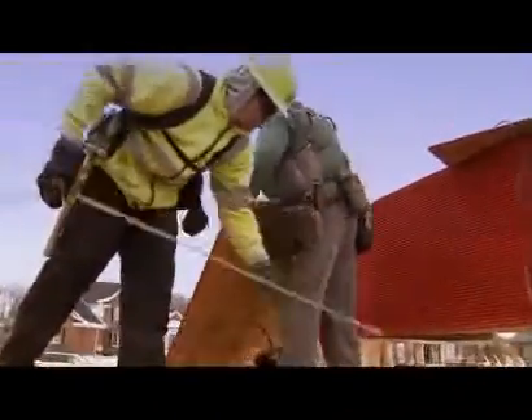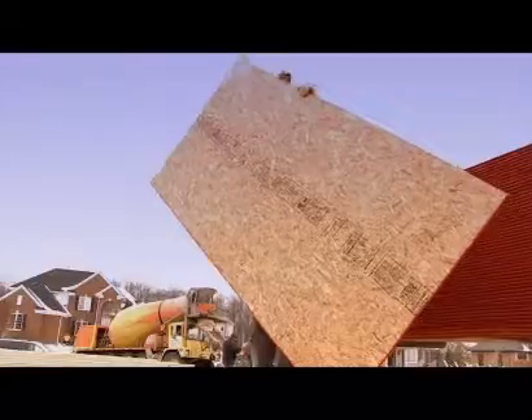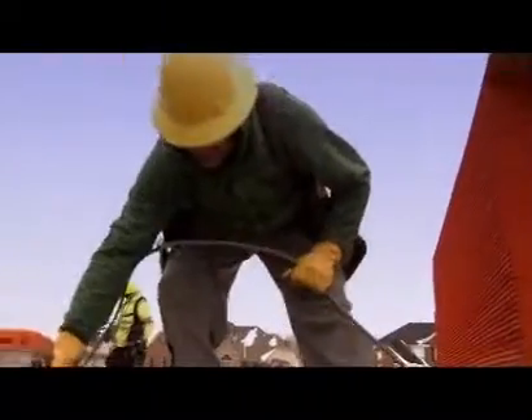We used to glue our subfloor down, nail it, then come back later and screw them down. That's kind of a pain because in conditions like this, the glue is messy. It doesn't adhere very well. Later on, there's voids between the plywood and the glue and it doesn't really work very well.